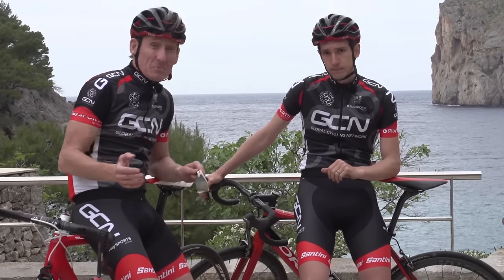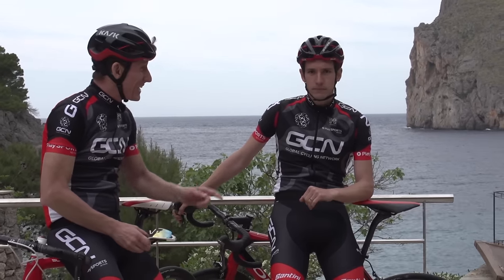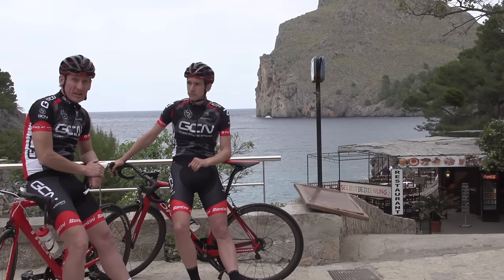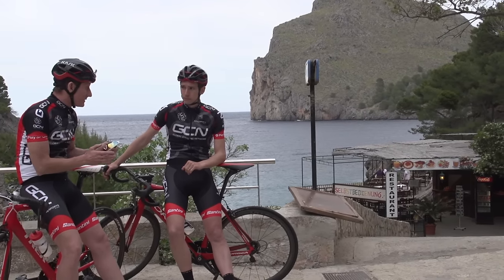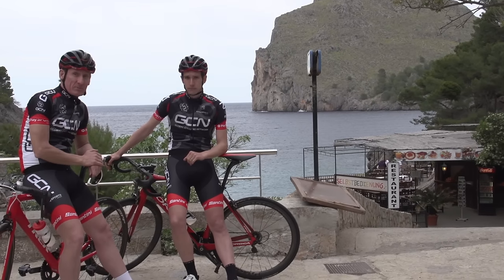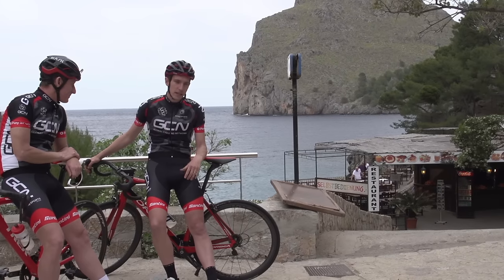For more downhill action but the other way round — i.e. climbing — check out Europe's top seven climbs. And for more descending action, where we had a chainless race in the United States of America to find out the fastest GCN presenter downhill, click just down here. And then subscribe to GCN and click on the globe.